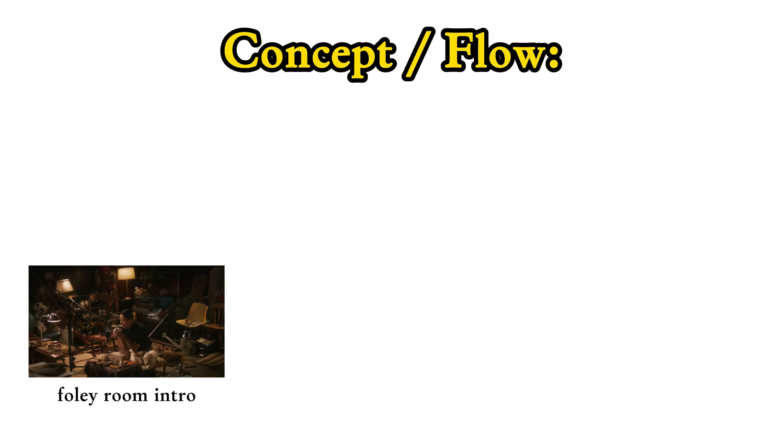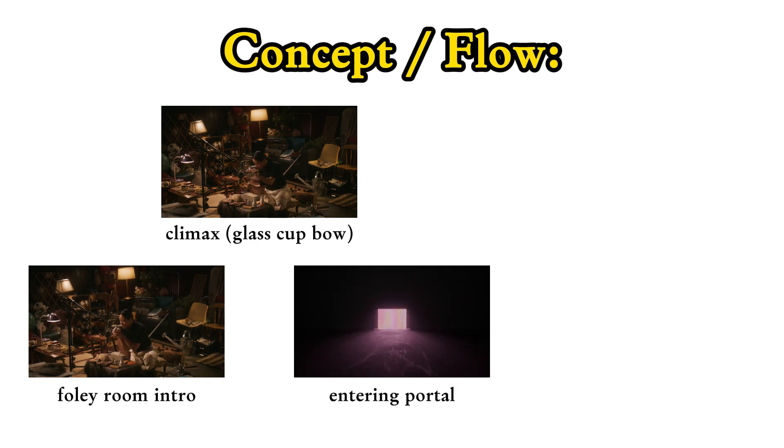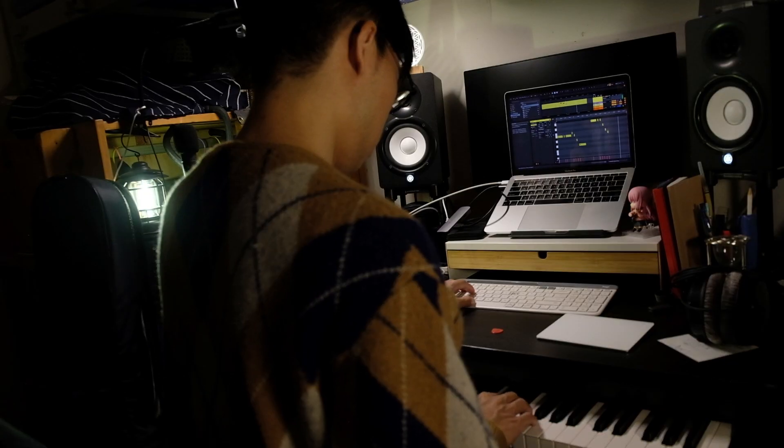It started with a recording session in a Quaterfolio room, gradually to the first climax which is a glass cup bow, proceeding to the portal. After that, arrive at the city, then credits. After understanding the story, it's motive writing.